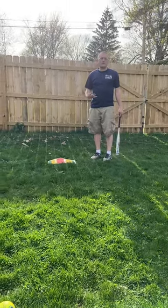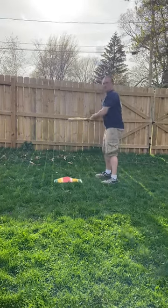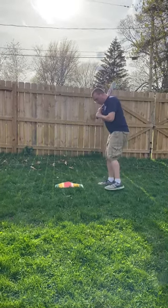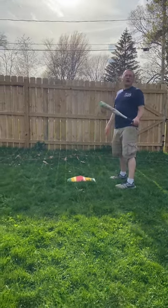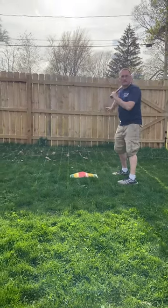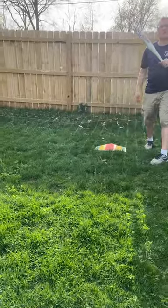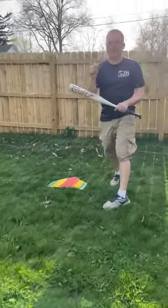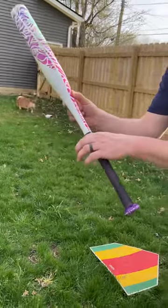The girls are going to know when they're going to bunt. When they're bunting, they're going to get in their normal stance. The only difference is they're going to move up to the very front of the box. Then when the pitcher gets in the windup and gets ready to throw, you turn your hips, slide your hand up the bat, and your thumb and pointer finger are going to hold the bat and move it to where it's got to go.